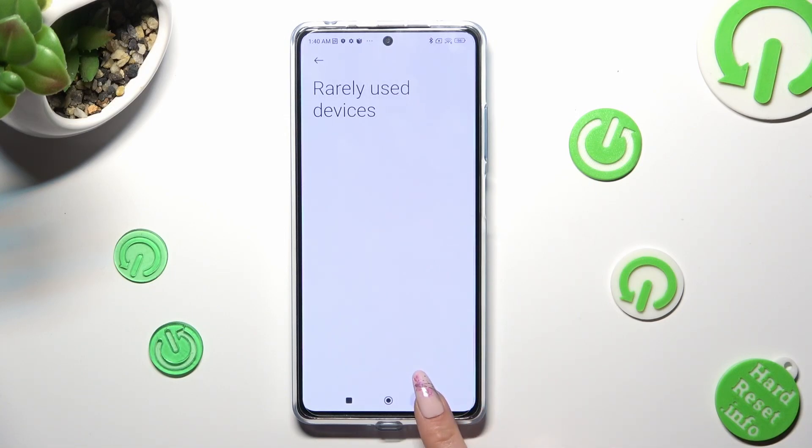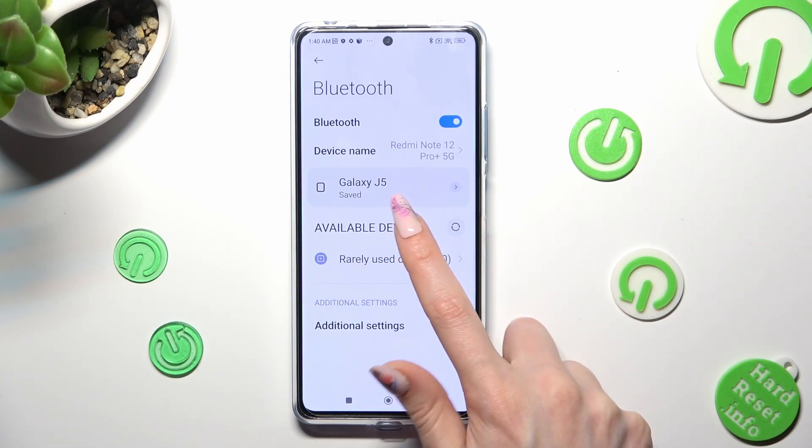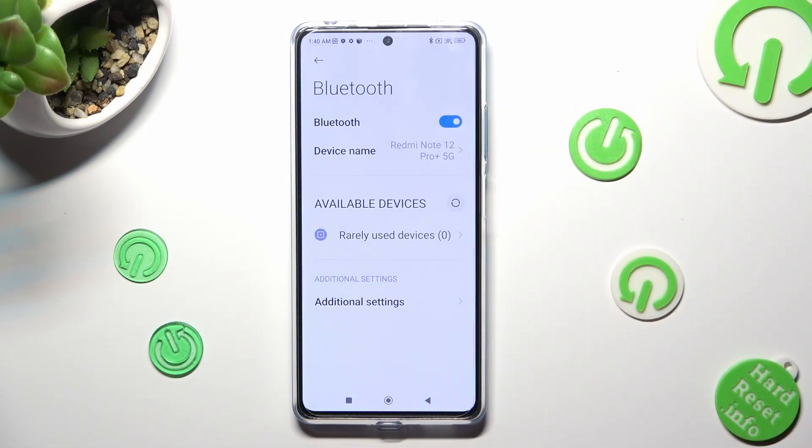As you can see, when I go back, my devices were successfully connected. In order to disconnect them, tap on the icon next to the device, choose 'Unpair' and wait.